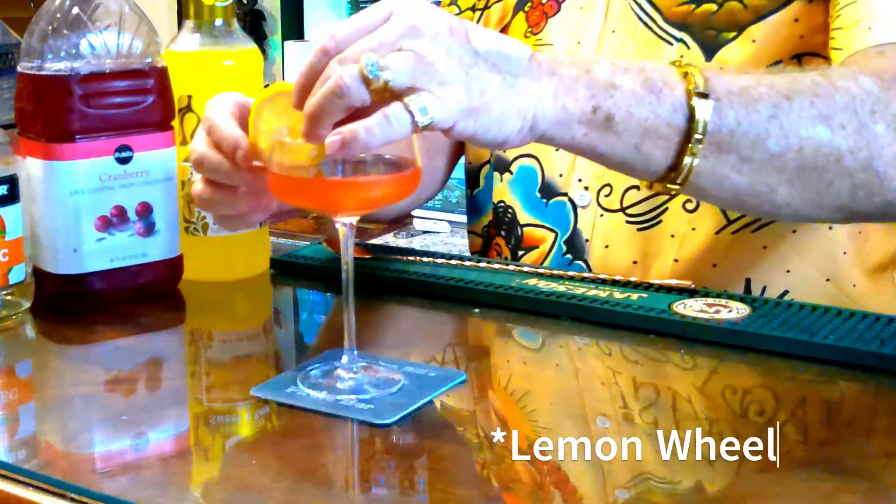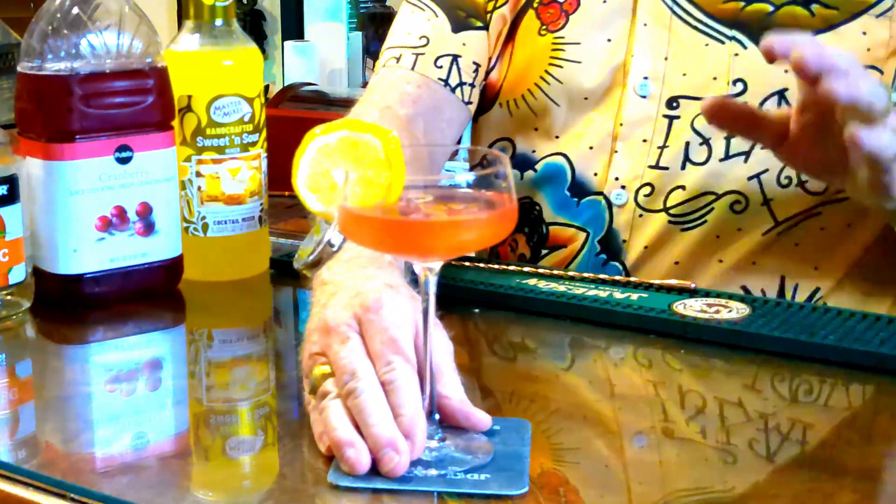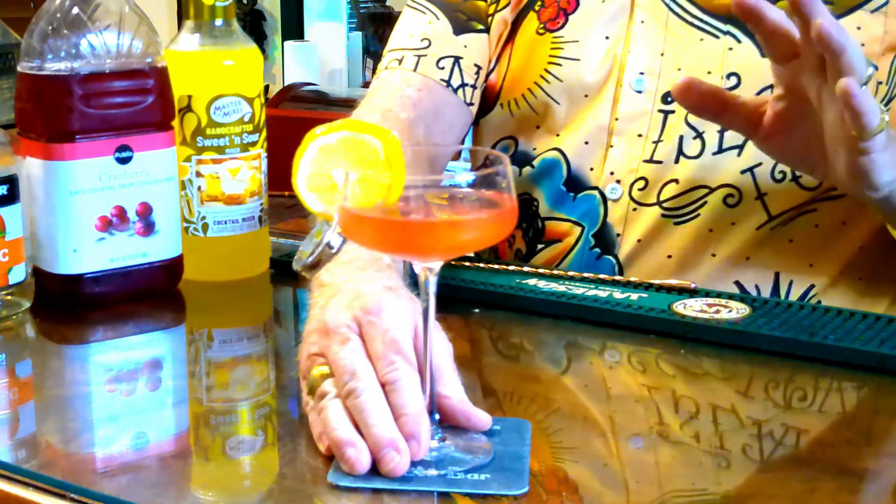And last but not least, garnish that with a lime wheel. And there you have it — the Free Breeze Cocktail. It's perfect for a Florida afternoon. It is light, it's delicate, and it's just wonderful in a great setting along the pool or on the back porch.